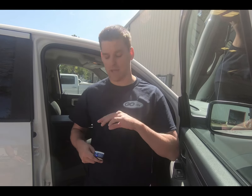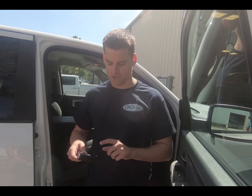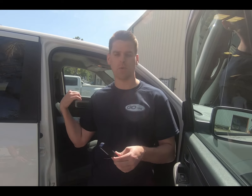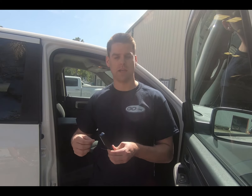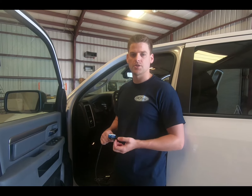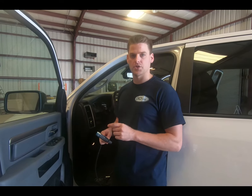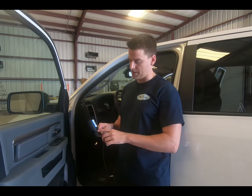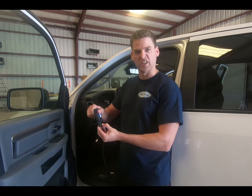In the event that we had no power to the GPS, we would start checking our connections. Since we have this extension harness and the T-harness, we'd go back and make sure everything's plugged in together. So if you have no lights, no beeping, no power to the unit, check all connections between the GPS and the vehicle. The first connection is to make sure we're securely plugged in at the GPS with no wiggle.